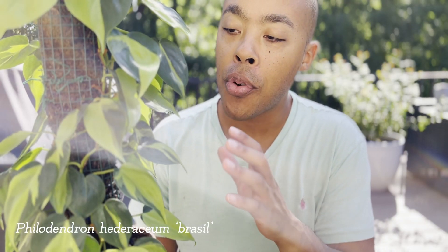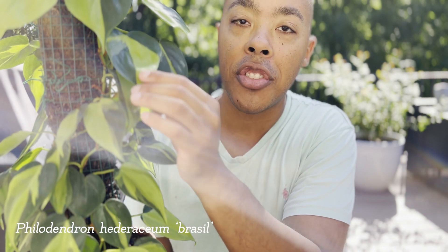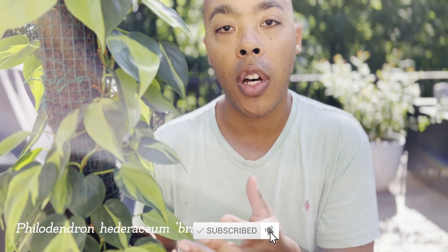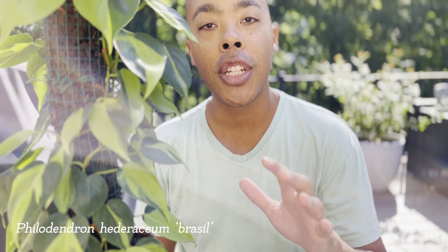The Philodendron Brazil is prized for its unique foliage. Its heart-shaped leaves are covered in shades of lime green, dark green, and medium green. The Philodendron Brazil is a relative of the Hartley Philodendron as well as the lime or neon Philodendron.